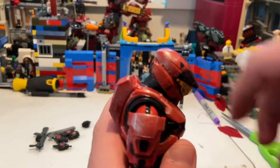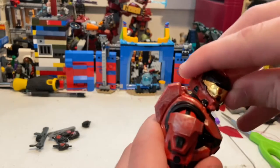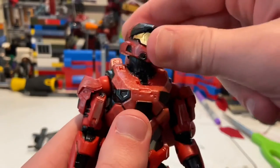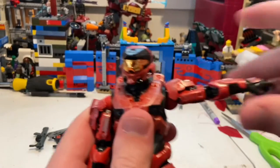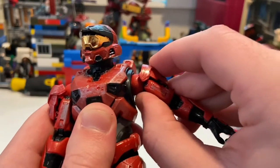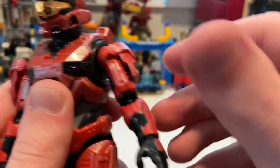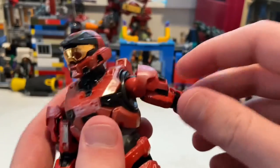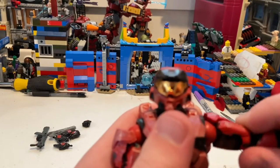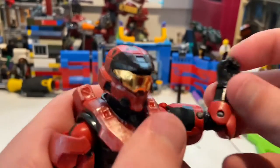Now for articulation: his head can hinge down and up and rotate left and right, with a lot of range. There's no bottom neck joint — it's all at the top of the neck. His shoulders can move out just past 90 degrees. There's also a butterfly joint that lets the shoulder move around quite a bit — I was worried about it at first but it's for articulation. You also get 360-degree rotation around the shoulder, plus a bicep swivel.